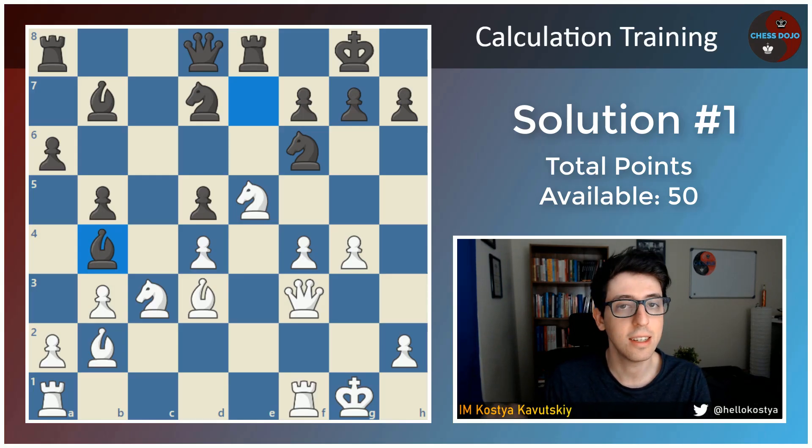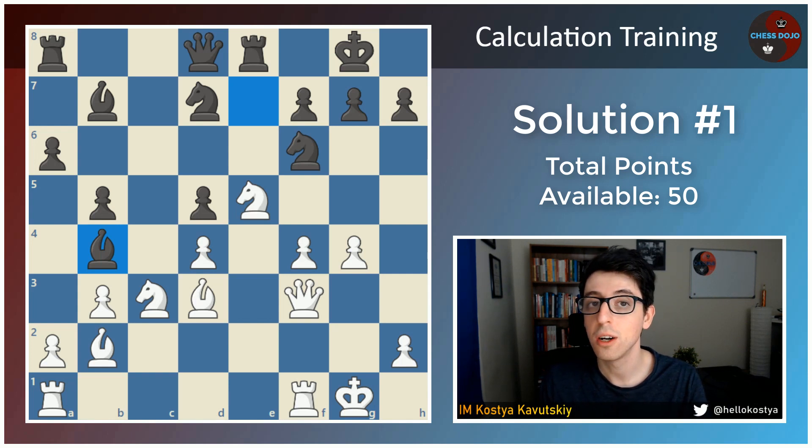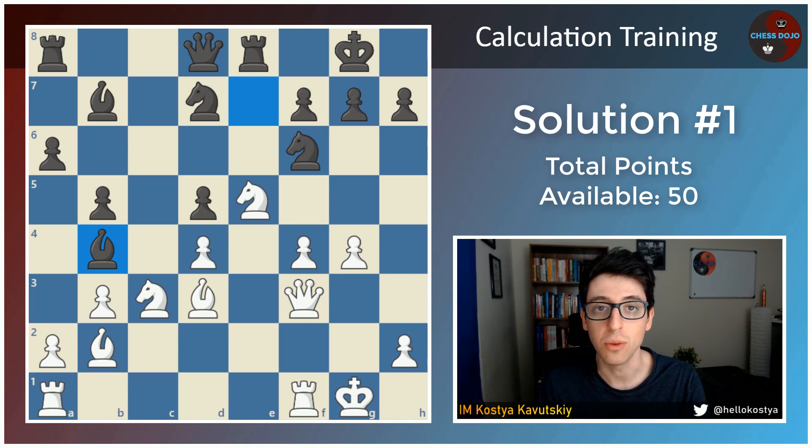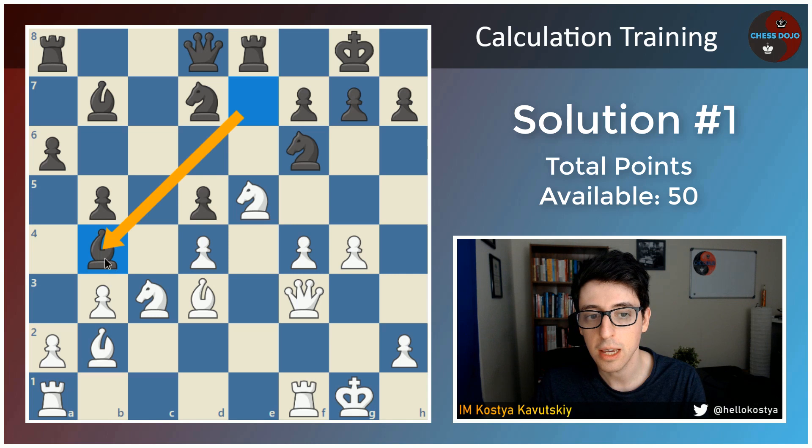So if you're watching this, that means either you've already paused and figured out your answer, you commented on the video below, or at least you wrote down your variations in your notes so you can judge clearly which lines you saw and which you didn't — or you just skipped ahead to the video because you want to see the answer, and that's totally fine as well. So in this position, with black's last move bishop to b4, their main idea is to take this knight on c3 and establish the knight on e4.